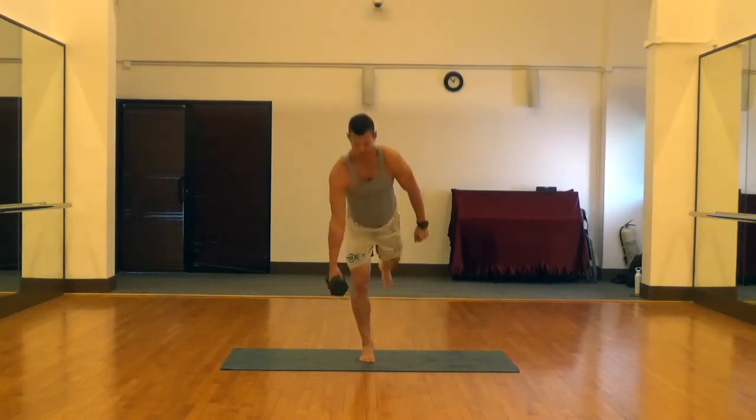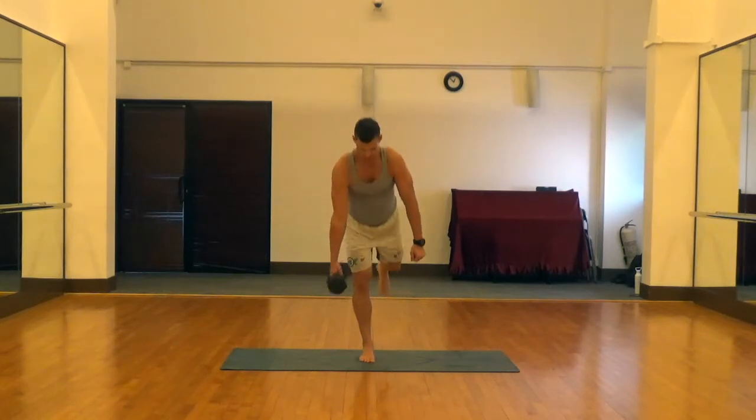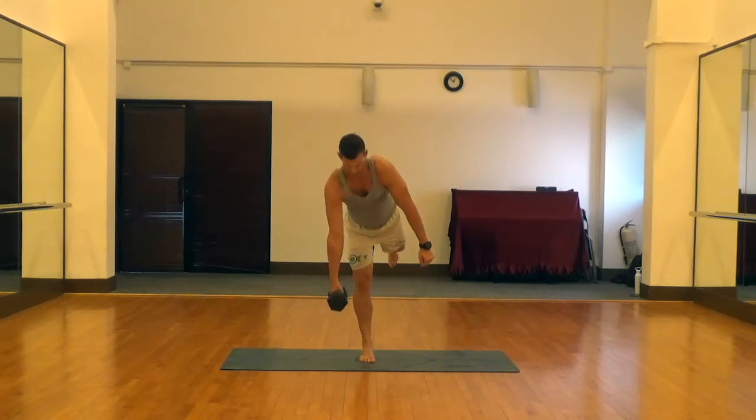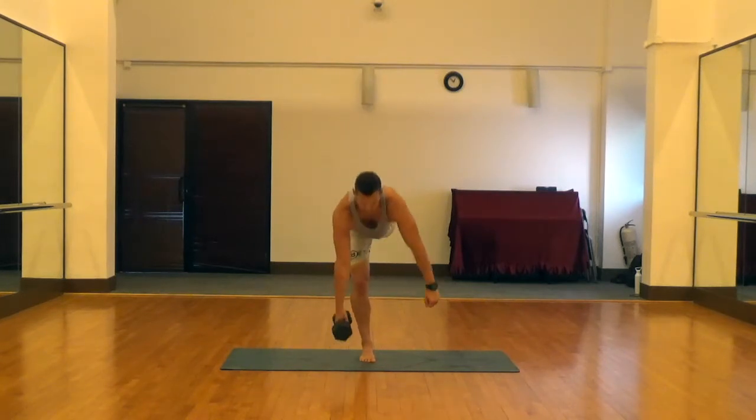Let that weight pull you down and drive that foot through the ground and really squeeze that glute at the top of the movement, keeping our abs engaged the whole time. Exhale and pull up.